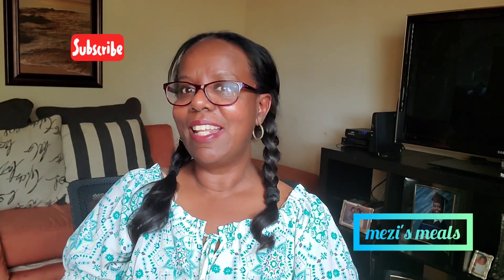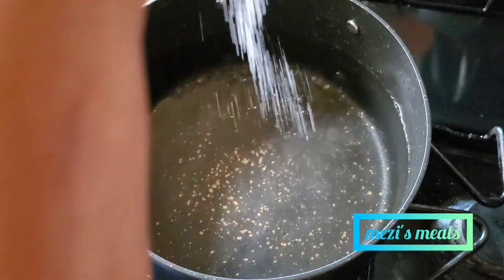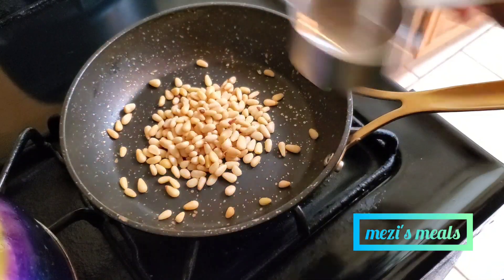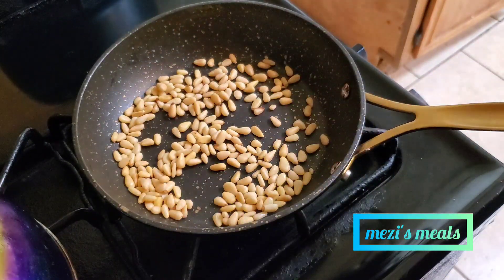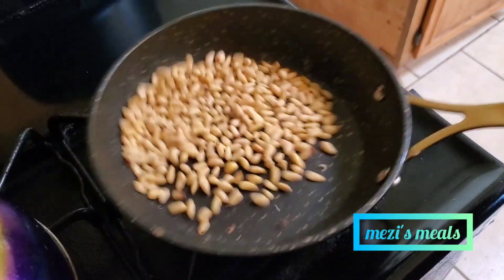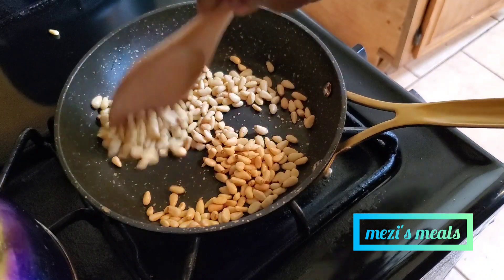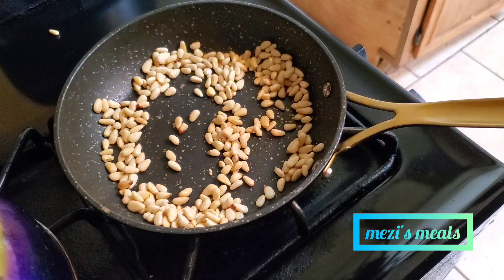Without further ado, let's go to the kitchen and start cooking. I am starting by boiling some pasta water and then I added some salt because the salt is going to give the pasta a little bit of flavor. For the pesto, I am preparing some pine nuts — I am roasting them a little bit, about one fourth cup of pine nuts. Roasting them is going to give a good flavor, so I roast until they get a little dark, maybe brown in color, then I take them off the heat.